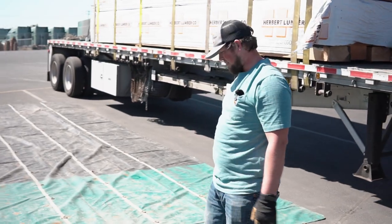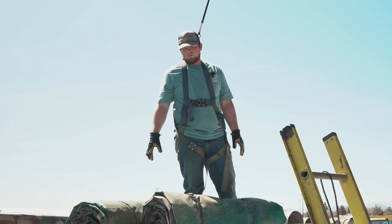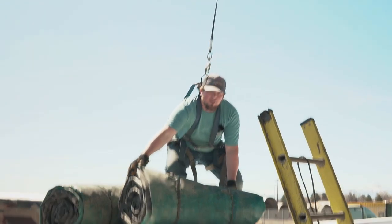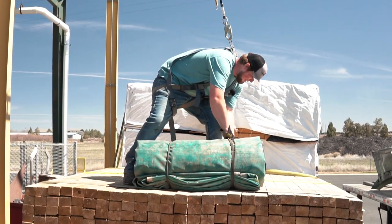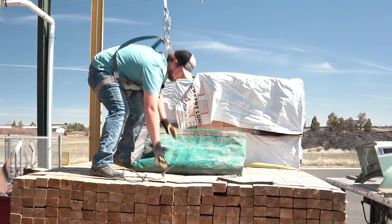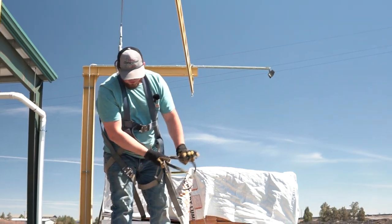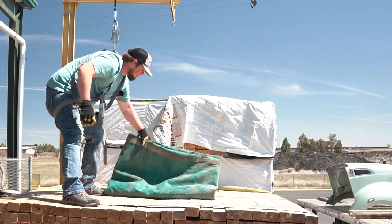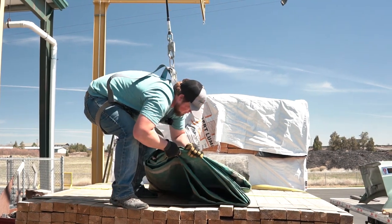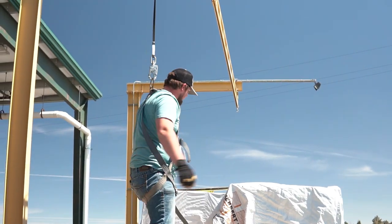Now we'll repeat that process with the second tarp. We're going to get this load tarped up — both tarps are laid up here to the front. I need to move one to the back and then I'll roll the back one out first, then the front one. Now at the back, I'll undo my bungees. I want to line the seam of my tarp up as close to the back as possible. I'm going to leave a little bit off the front so I can pull back on the tarp as necessary when we need to make adjustments.